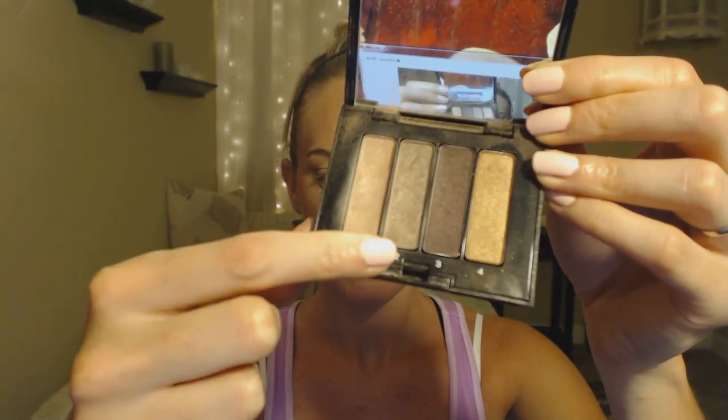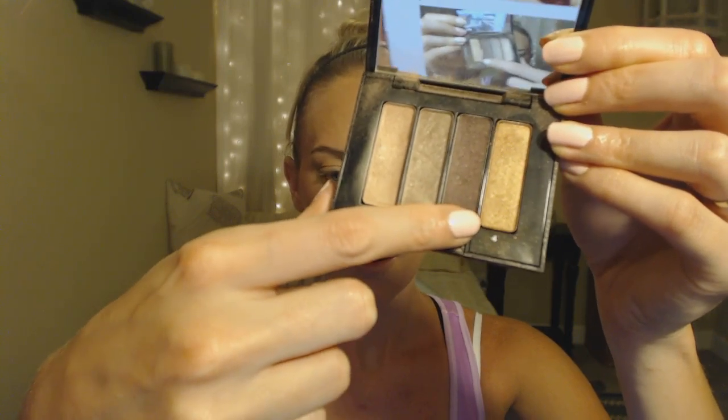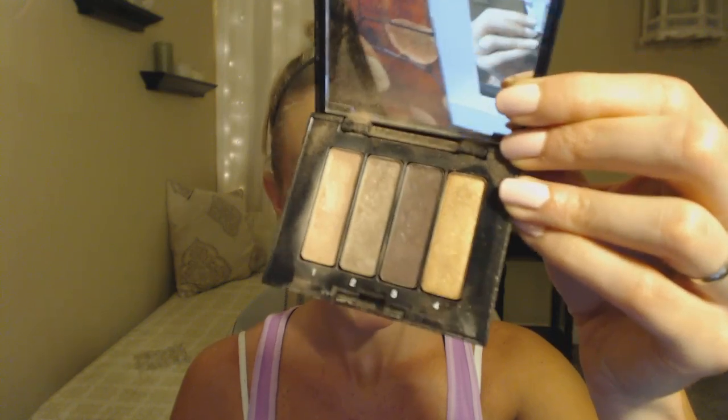When your colors are numbered like this — one, two, three, four — it's a sequence of how they should go onto your eyelid. Get your eyeshadow brush: number one is going to be an all-over color. Just dip into number one and go all over — it's almost like a primer in that it lays down a nice flat base color. In this case it's a shimmery pale pearl color. Just go all over the eye.